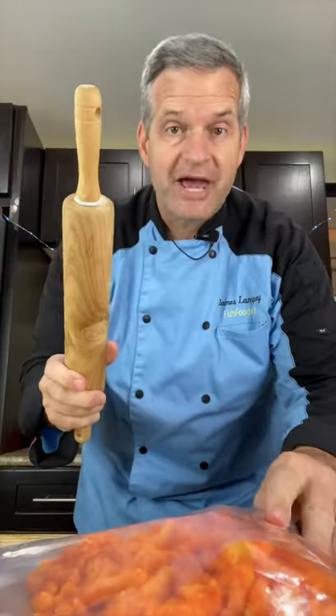While that's on the stove, we're going to take some Cheetos — about half a bag — into another plastic bag. Smash it into bits.